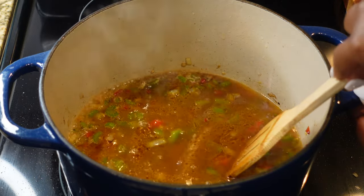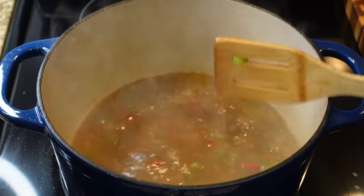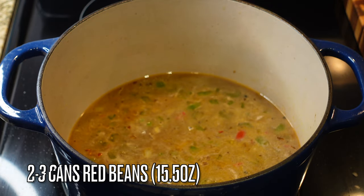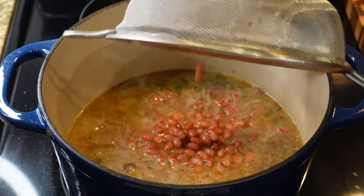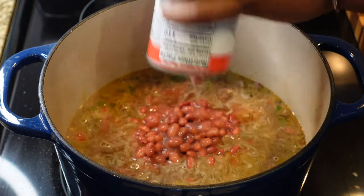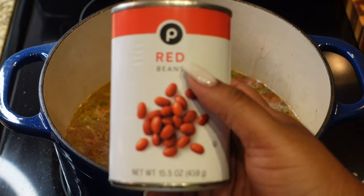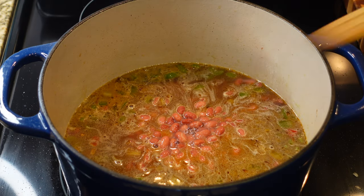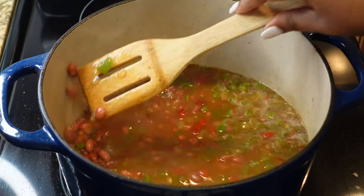If you don't have chicken broth you can use water or beef broth — totally up to you. It's also going to help scrape some of those bits from the bottom of the pot. What makes this so quick is the fact that I'm using canned red beans. A lot of people say you have to soak beans overnight, but I don't have the time for that. These red beans from Publix are just as good, and you can have your red beans tonight instead of waiting two days.